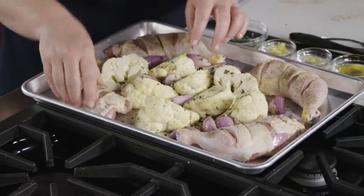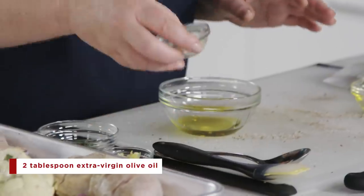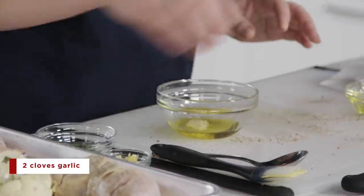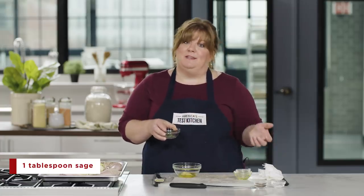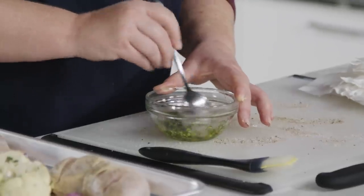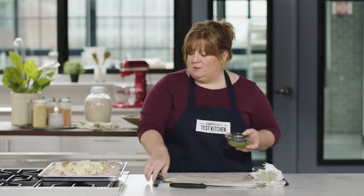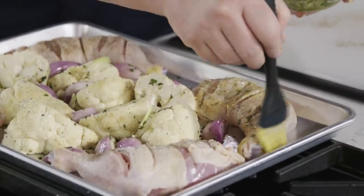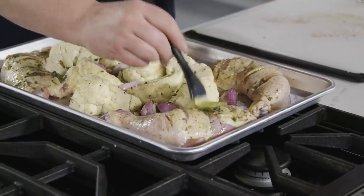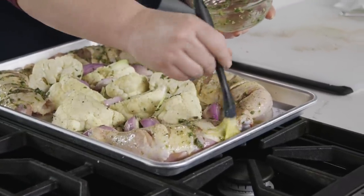We already have salt and pepper on the chicken, but we want to make this a memorable one-pan meal, so there's one more quick step: I'm going to make an infused oil to brush over the chicken. I have two tablespoons of extra virgin olive oil, two minced garlic cloves, a teaspoon of lemon zest, and the other tablespoon of sage I minced earlier. I'll mix those together and brush this all over the chicken — every bit of the infused oil — getting into the nooks and crannies and those cuts we made.